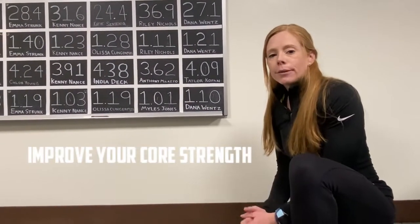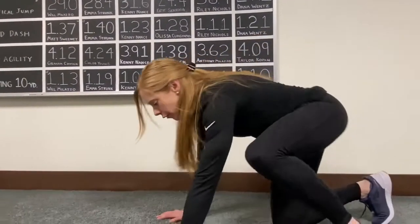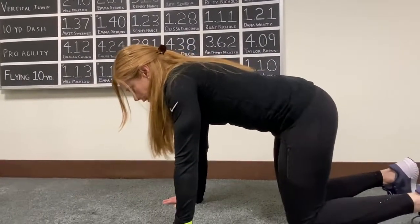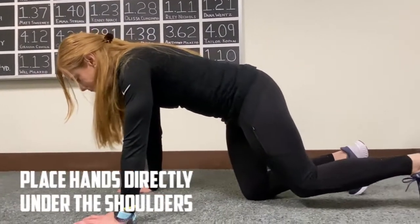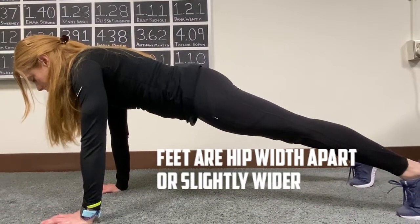Today I'm going to show you some plank progressions that you can use to help improve your core strength. First thing you want to do is place your hands directly underneath your shoulders. If we come up into a tall plank, our feet should be hip width apart or slightly wider.